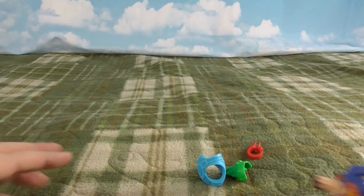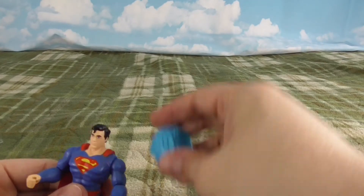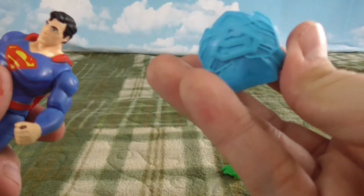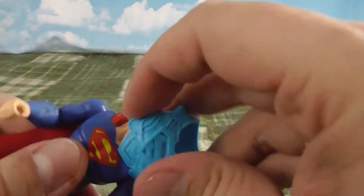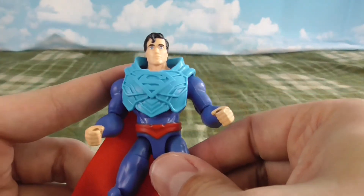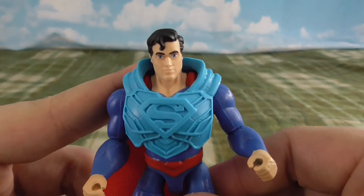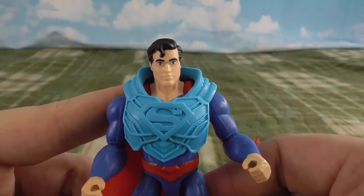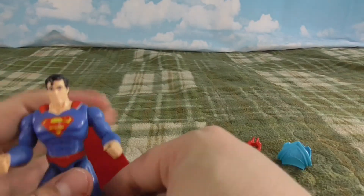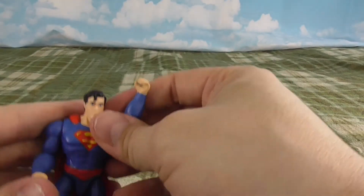And you can see how this is going to fit over Superman. Let's try it on. There we go. There he is with his armor. Big S shield. Oh yeah, this is a great looking Superman.